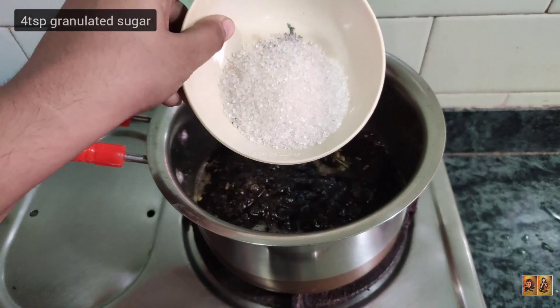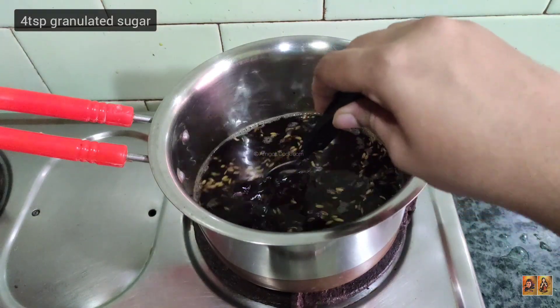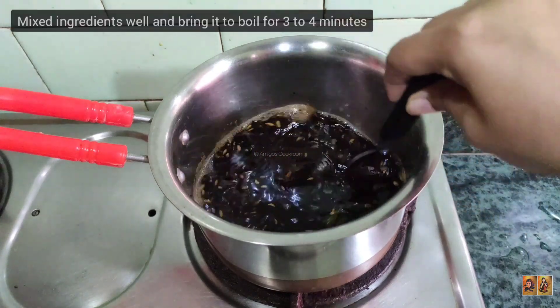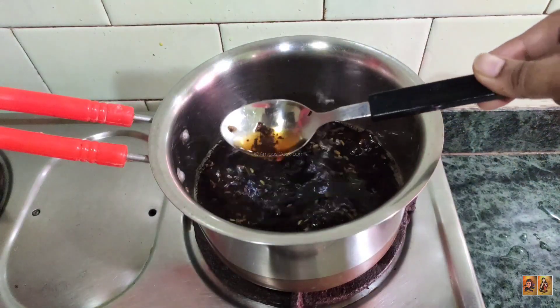Add the ingredients and then sugar. Here we are adding 4 teaspoons of sugar. Mix everything well together until combined.